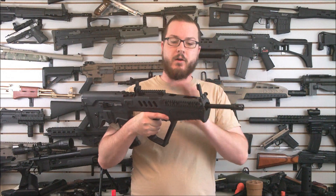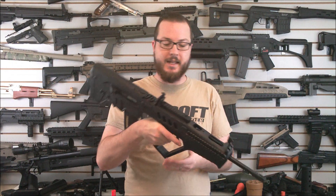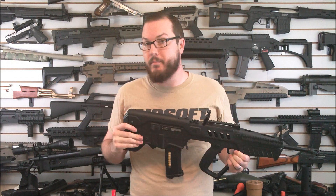You've got an extended barrel — your overall barrel length is right around 20 inches, so it's actually right around M16 length in something that is clearly much smaller. That's the nice part about the bullpup design.